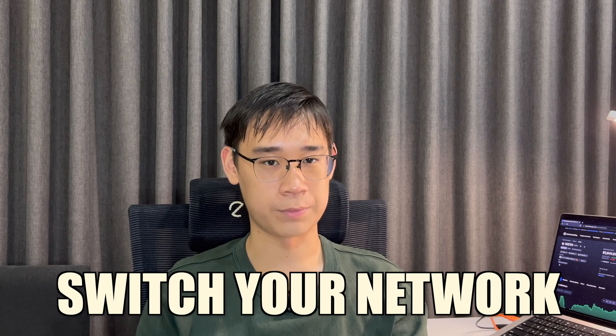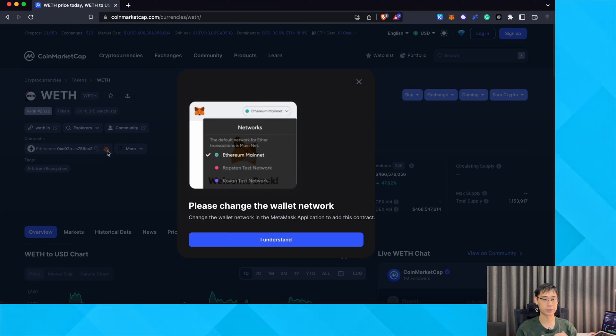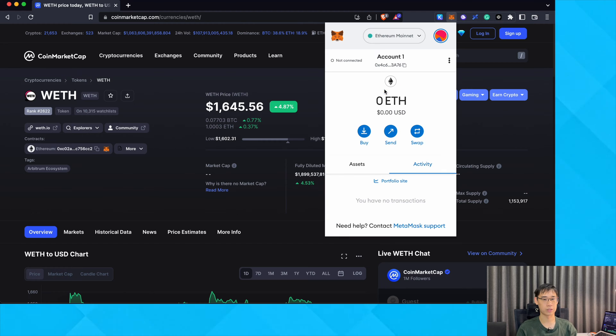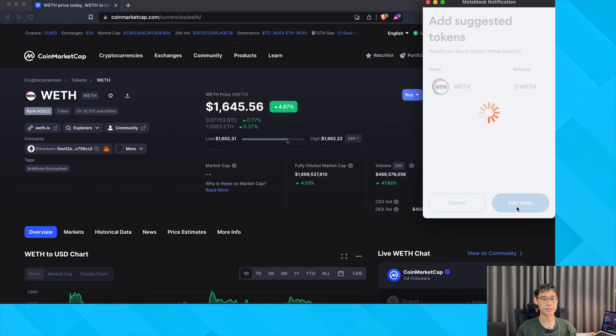Don't forget to switch your network to the correct one before you add this token. For example, if you are adding Wrapped ETH on the Ethereum network, you will need to switch your network on MetaMask and you can now click on the Fox icon. This will allow you to immediately add this token to your wallet.